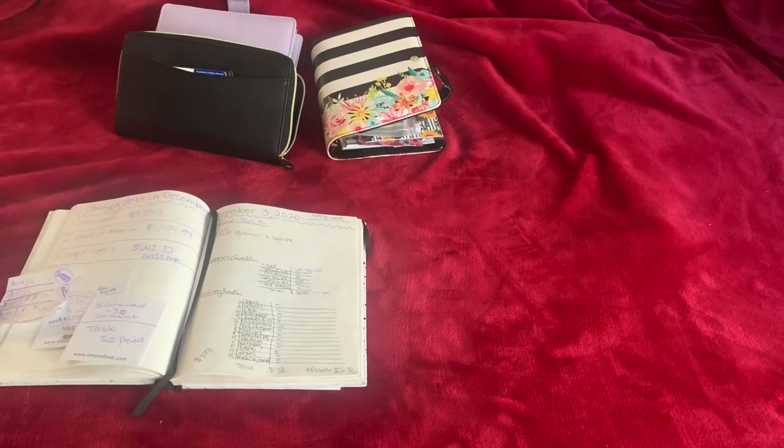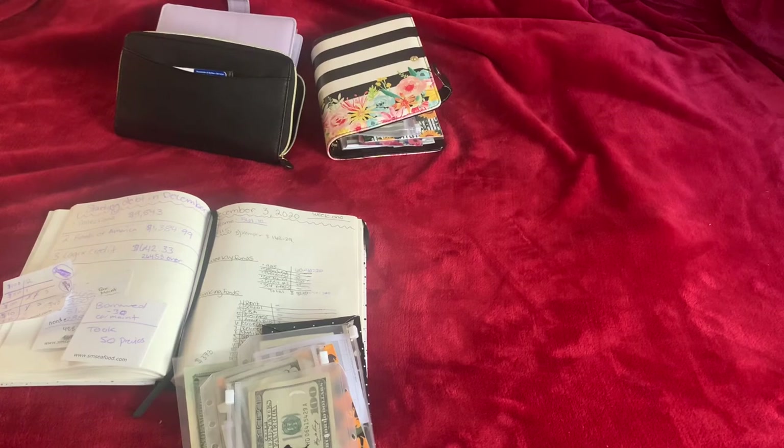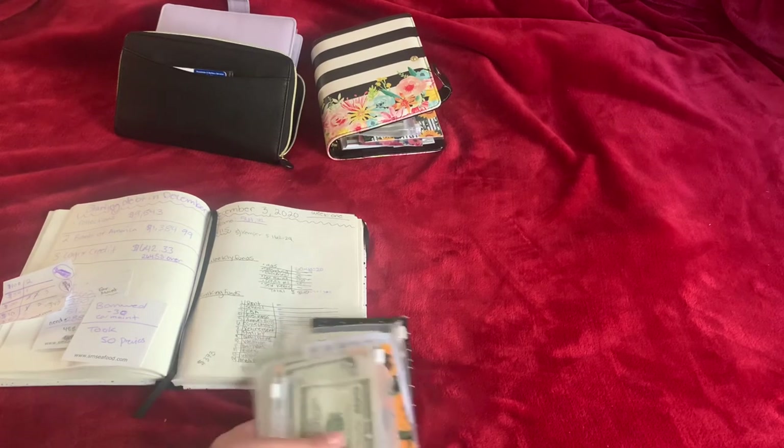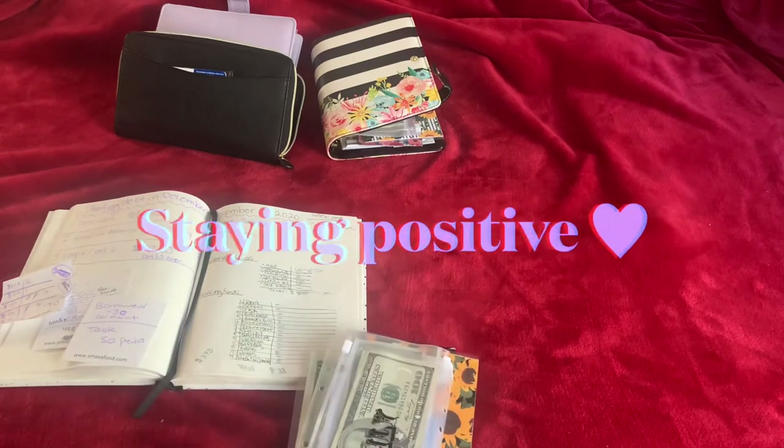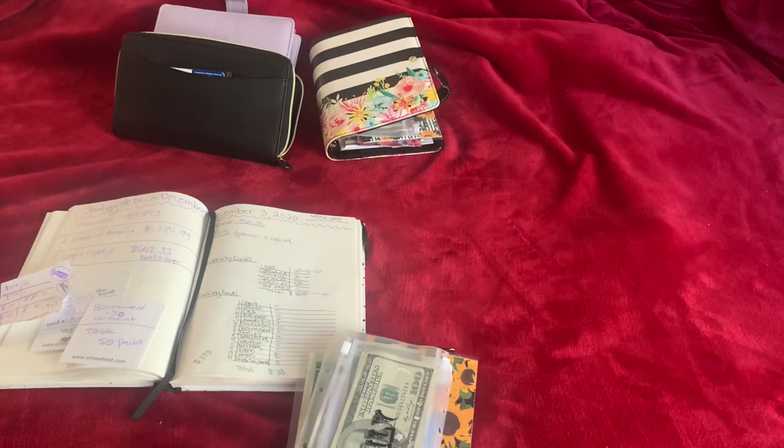This week was very short because I'm dealing with a lot of car issues and just not a hundred percent there this week. I hope you guys still enjoyed my small cash envelope stuffing. I hope to see you guys in my next video. Thanks for watching, bye!